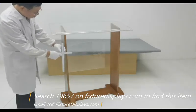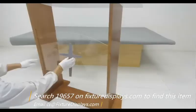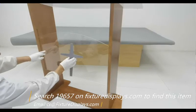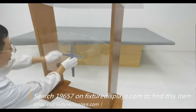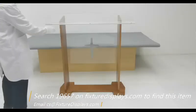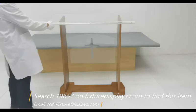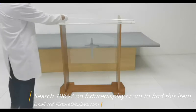We're going to put on this cross. It comes with double-sided tape pre-applied — simply take it off and put it on. If you desire a custom logo, email us at cs.fixturedisplays.com and we'll be happy to quote you.